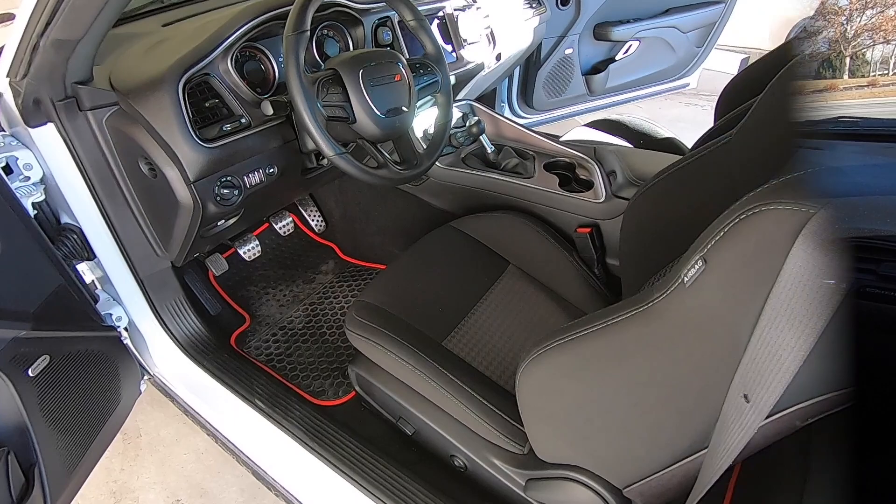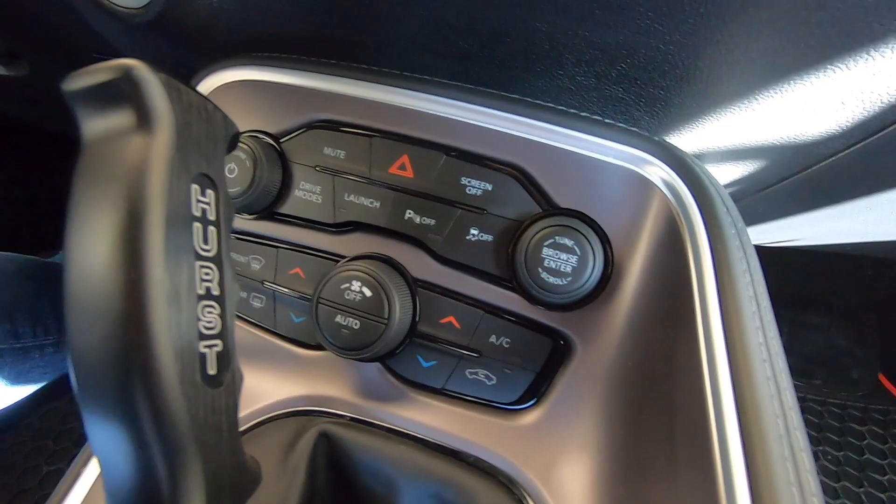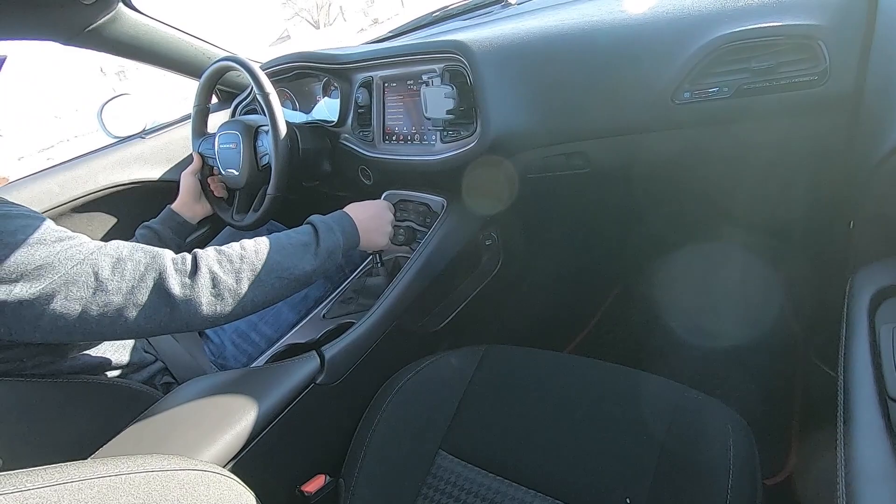Hey, what's going on guys? Gone in 60 here, back at it with another video. Today I have an awesome install to show you. We are going to change out my existing manual shifter that came with my 2019 Dodge Challenger Scat Pack and replace it with a pistol grip shifter from Hurst.